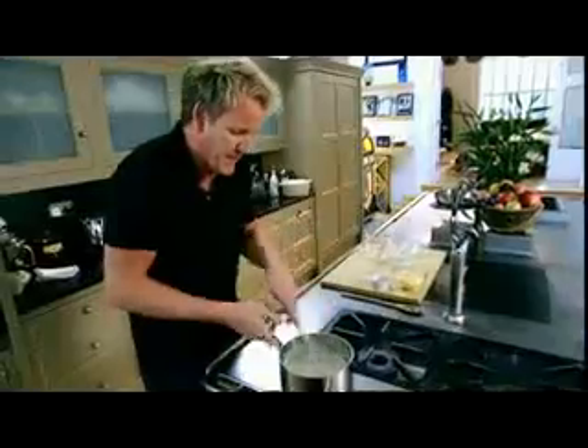Nice. A very vigorous whisk. Got to really put the effort in now, so as to finish with this really nice, rich, creamy sauce. And check for lumps — just falling through the whisk like that. Lump free.